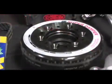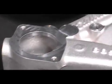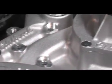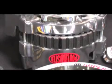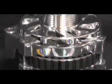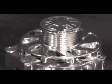An ATI Super Dampener dampens the engine's harmonics better than the OEM counterpart. The Edelbrock water pump is a high-flow unit that increases the cooling power of your engine. A PowerMaster 105-amp one-wire alternator helps simplify wiring while supplying enough power to run all the components in your vehicle.